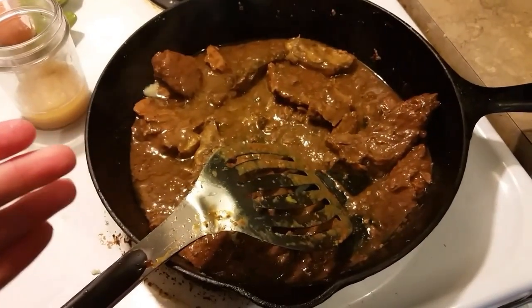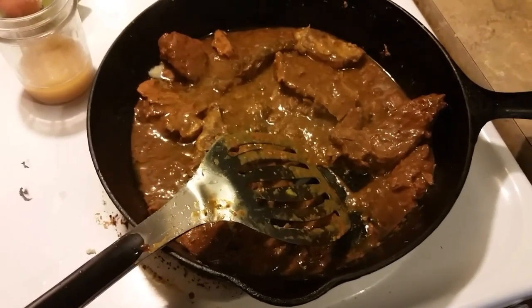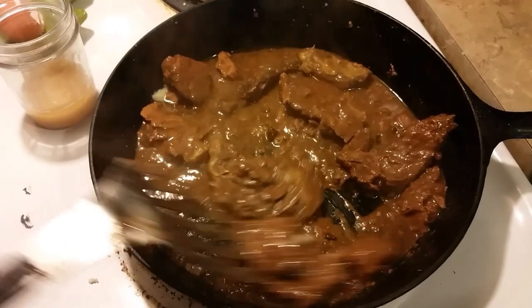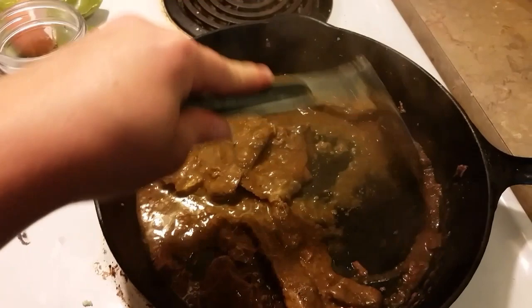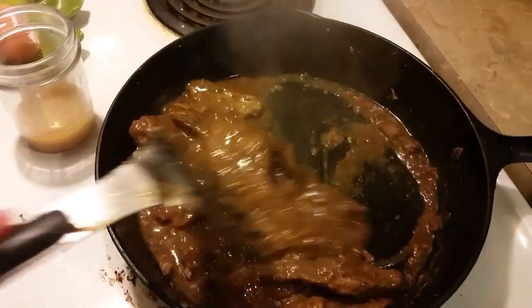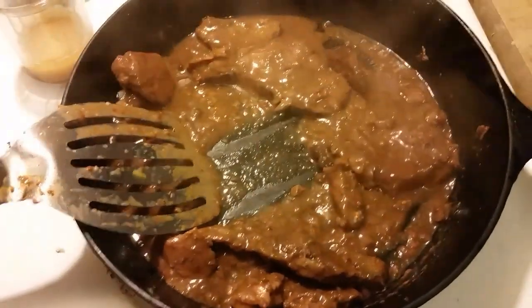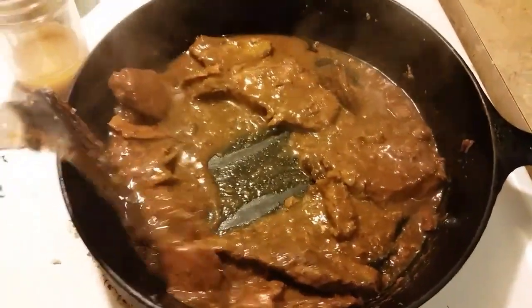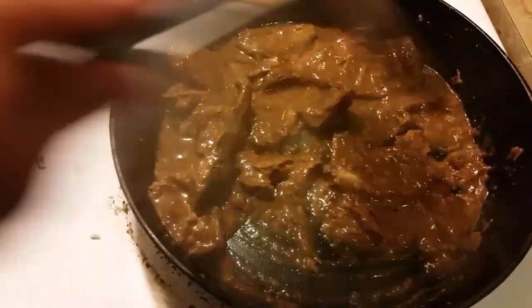I know it's in a different pan, and it is because it is the next day. We ended up not eating dinner until really late, and I completely forgot to do an outro and ending to my video. So this is leftovers that me and the girls are having for lunch. You can see that it made a gravy — I did not thicken this at all. This is the gravy.